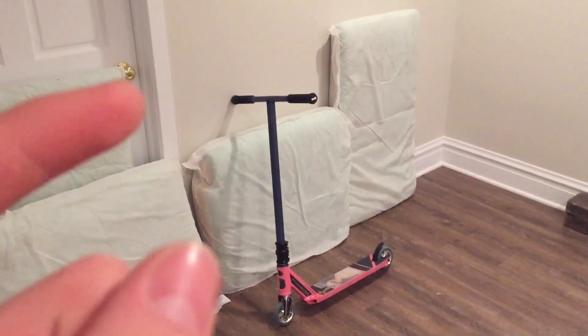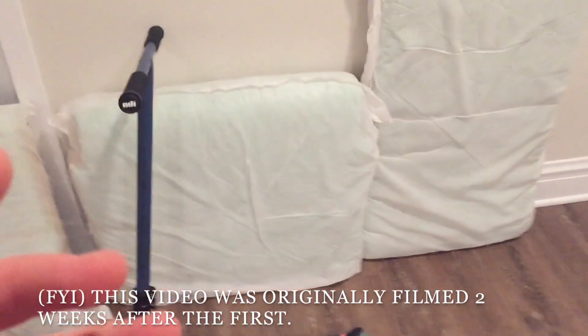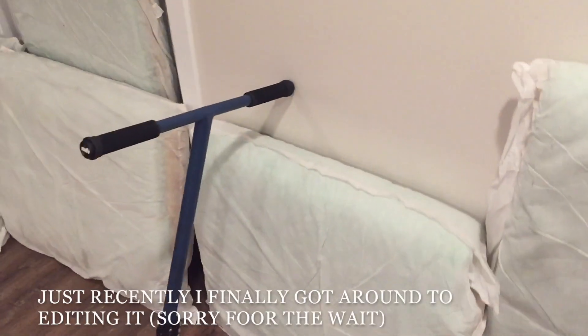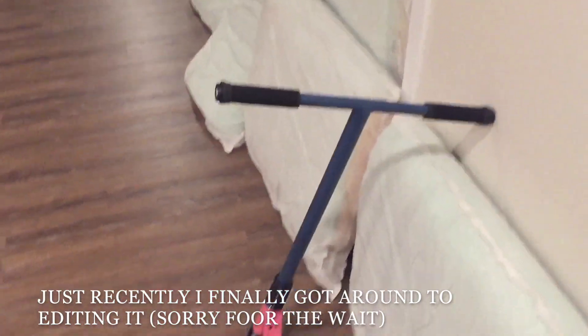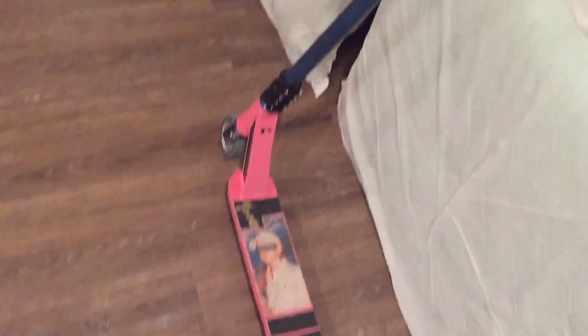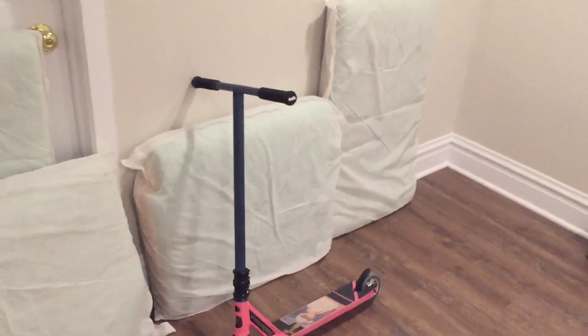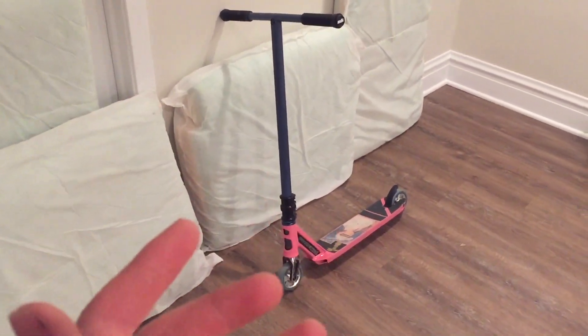I can't believe in such a short amount of time we got the scooter built — like two weeks. I mean, that's kind of long, but for getting parts just from people, only two parts from outside, that's kind of insane. Painted it too. Did a custom grip job. I'm so proud of this and my sister loves it so much. She's so keen to ride it. Let's get some cinematic shots.